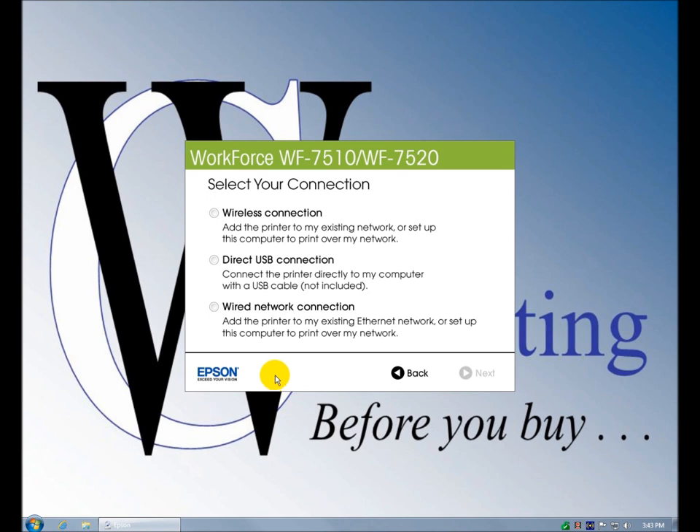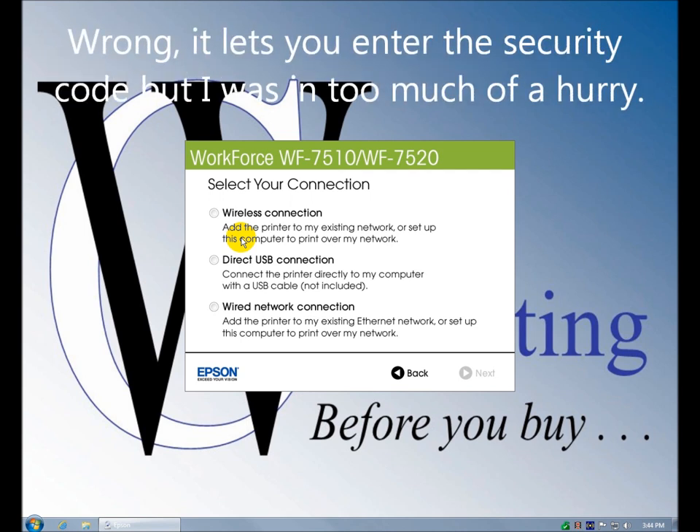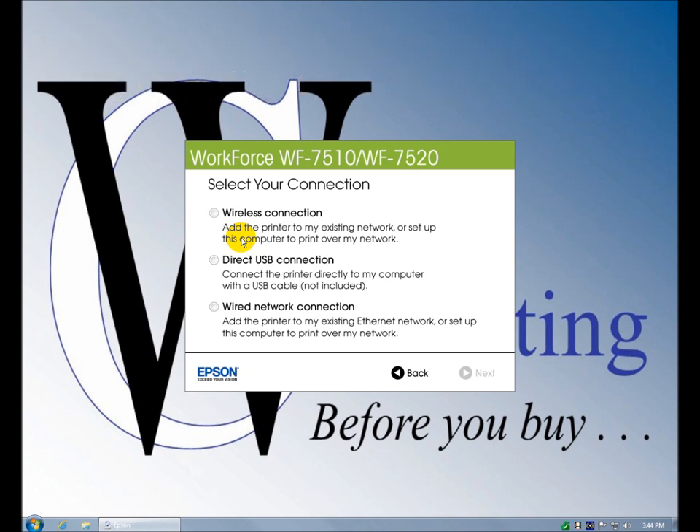If you have a wireless connection you can set it up from the control panel. We couldn't connect on a Windows Cisco wireless router — we don't have an easy setup button, so it wouldn't let me enter the security code. It would let me find the SSID but not enter the security code, so we hooked it up wired. For a direct USB connection, I don't recommend that unless you absolutely have no networking. You'll have to purchase your own USB cable.